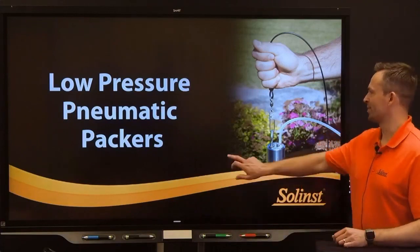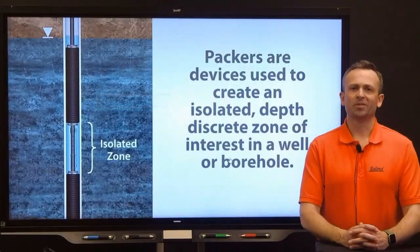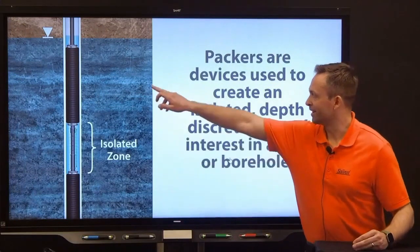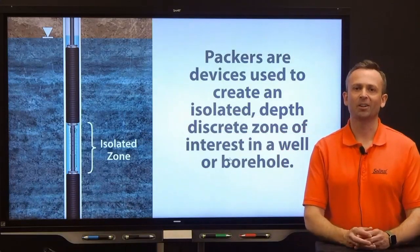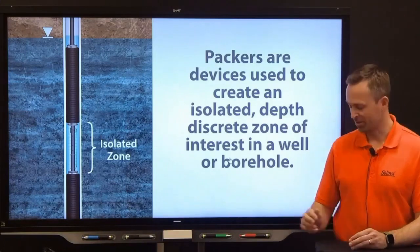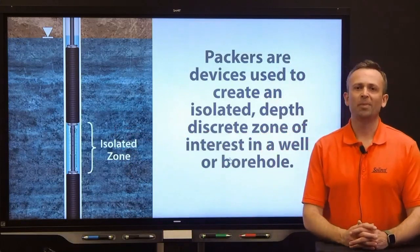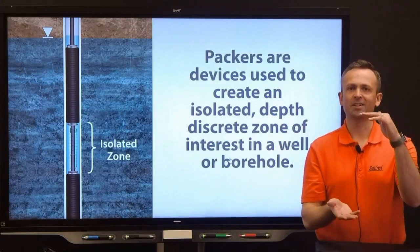To start, what are packers? In the hydrogeology and geotechnical fields, packers are devices used to create a specific zone of interest in a well or borehole. Packers serve as plugs to stop the mixing of soil gas and groundwater at a particular depth so investigations can be focused on what's happening in that zone only. At the desired depths, packers are expanded or inflated to seal off and isolate the discrete zone. This can be done using one packer to monitor the zone above or below it, or two packers to create an isolated section between them.